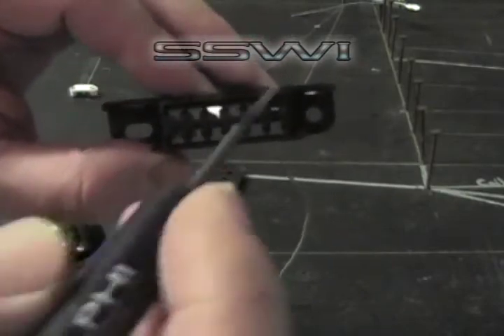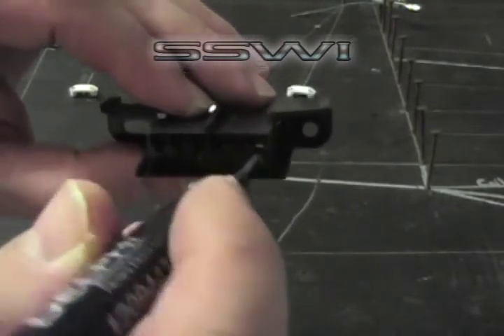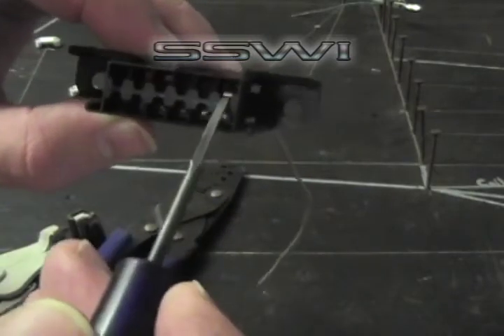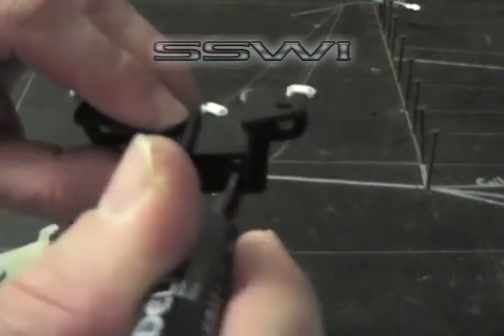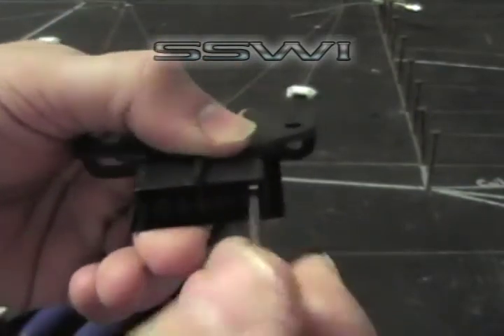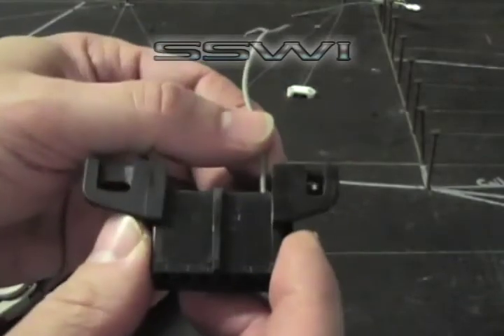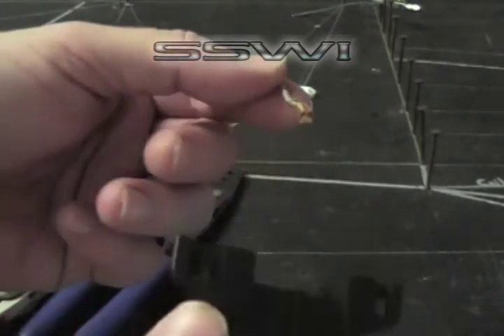If you want to remove that terminal, just locate the front of the connector itself. There's a little hat area, a little cutaway. Go ahead and place your blue terminal tool that you can buy on speedscenewire.com, and then just bend the tab a little bit — wiggle it up and down a couple of degrees and it'll come right out.